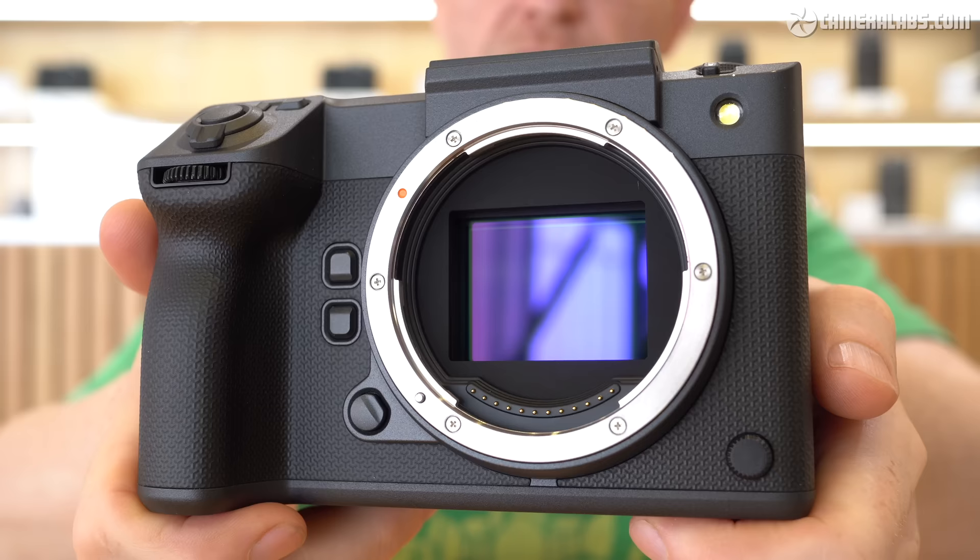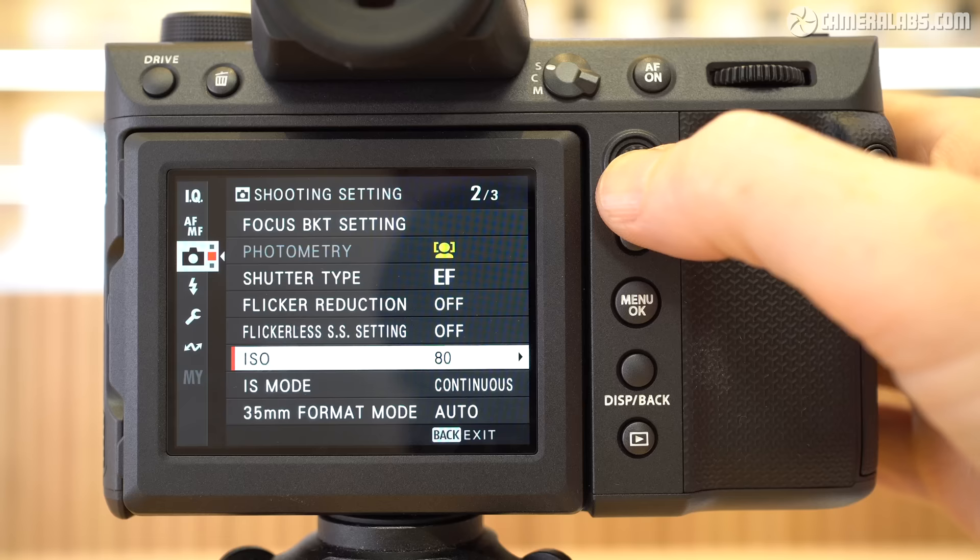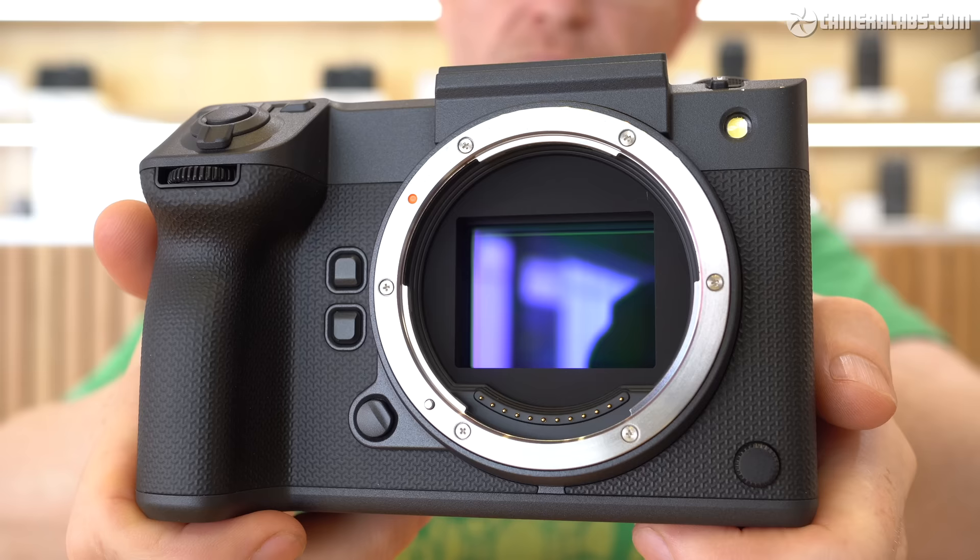The GFX100 II employs an improved back-illuminated sensor, sporting the same 102 megapixels as before but with light-gathering efficiencies bringing a claimed 30% improvement to noise levels and dynamic range. This allows a new base sensitivity of 80 ISO for stills or 100 ISO for movies, as well as faster readout to reduce skewing and reportedly better phase-detect autofocus in the corners of the frame. Like other GFX cameras, the sensor measures 43.8 by 32.9mm, giving it 1.7 times the area of 35mm full frame and wider coverage from the same focal length lenses.